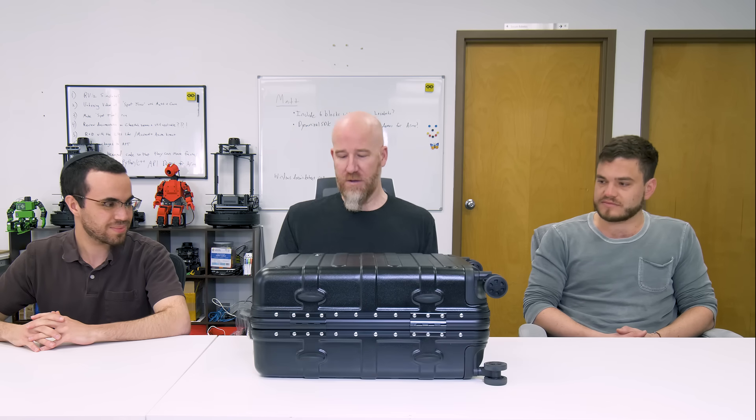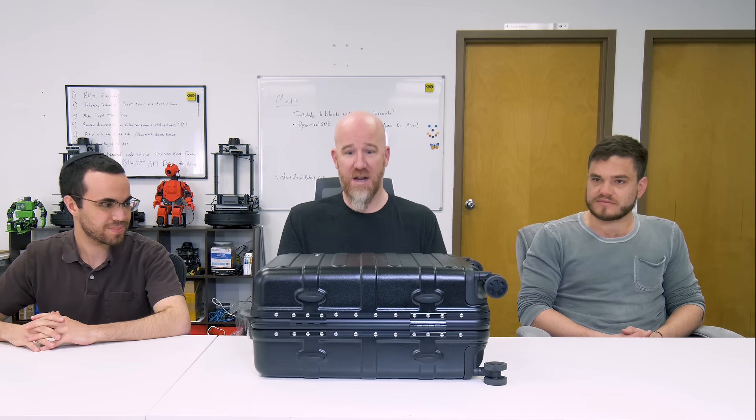We just got the Unitree A1 robot. It came in a big wooden crate, and we've already taken it out. It comes in this custom travel kit case and we're going to see what's inside.